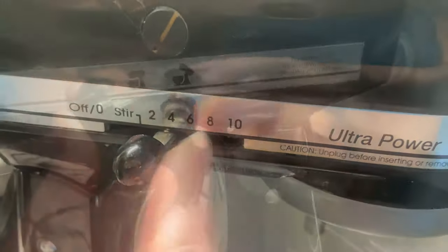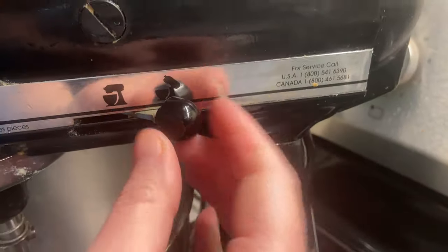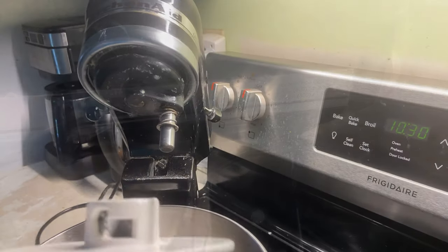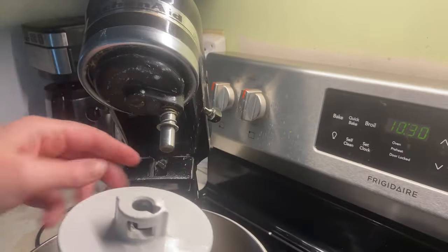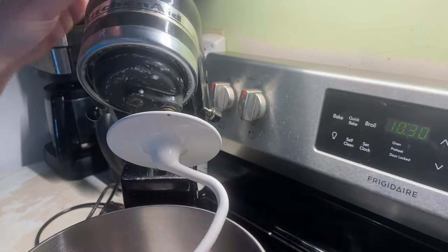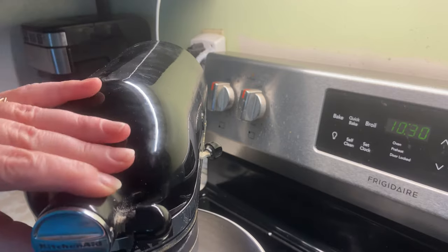It has 10 different speeds that you can use, and it also locks the top part in place so you can choose whether you want to have that locked or not. The attachments go on really easily — there's a little prong on the side that you slip in and then you twist it to engage.